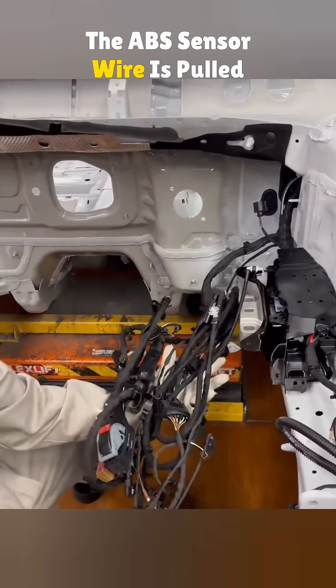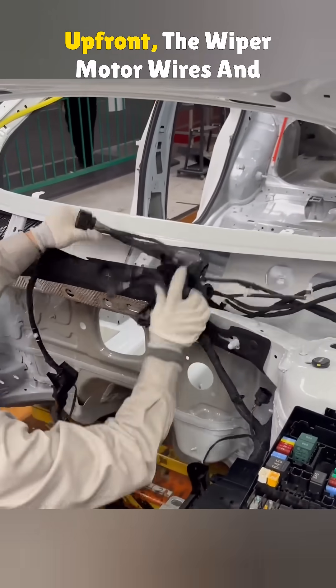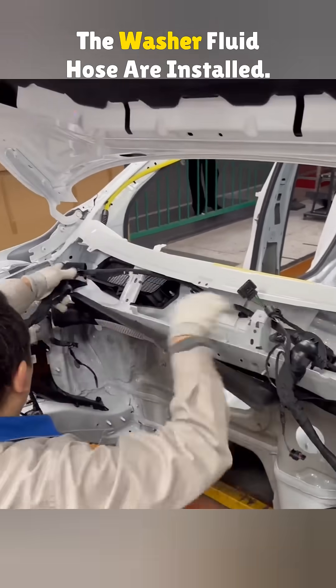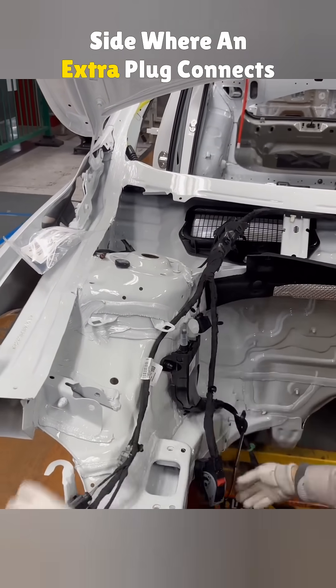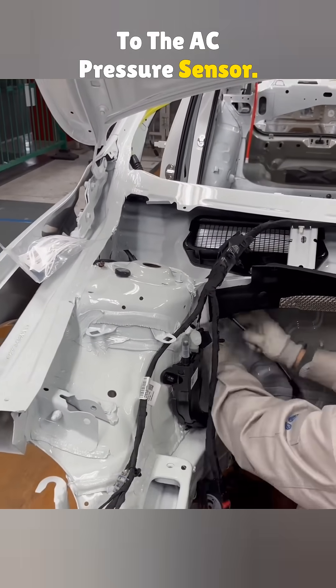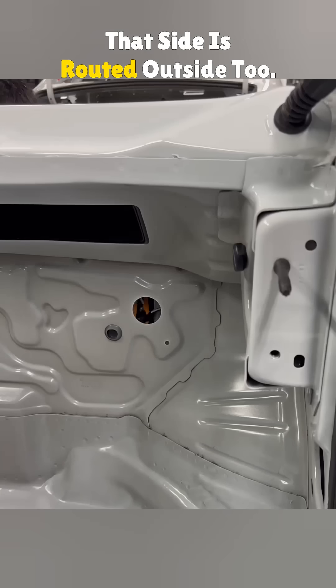The ABS sensor wire is pulled through the wheel well before moving to the next set. Up front, the wiper motor wires and the washer fluid hose are installed. Then it's across to the passenger side, where an extra plug connects to the AC pressure sensor. The ABS speed sensor wire on that side is routed outside too.